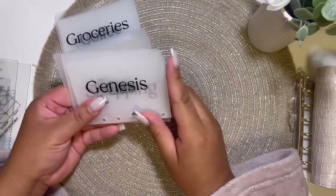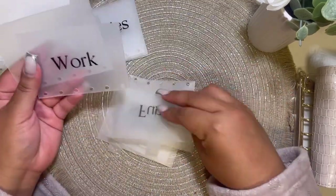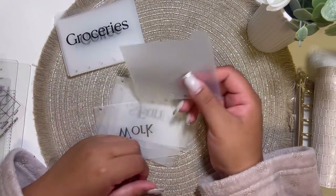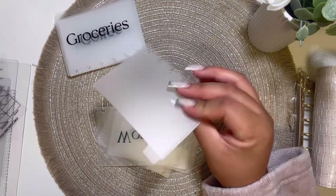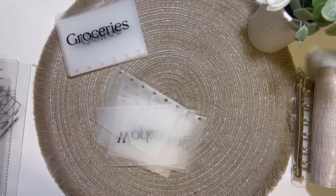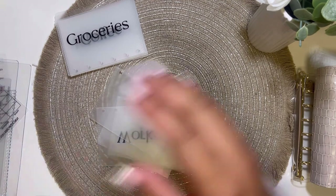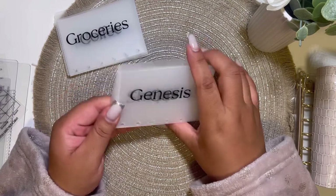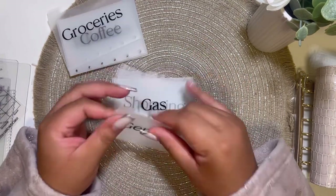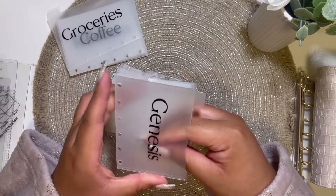I also got my baby girl Genesis's envelopes: gas, shopping, fun, work, and oh my goodness — I told her in the notes specifically that the last envelope should be left blank, and I'm glad she did it! I didn't think it was going to happen, but she did. I'm so glad she paid attention to that detail — I'm glad she listens to her customers. So I really do like this material. I'm going to be switching my money and putting it into these new envelopes and switching out my wallet binder.